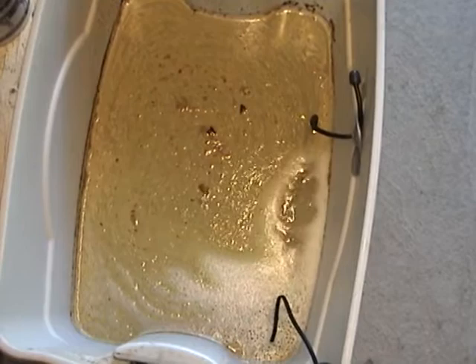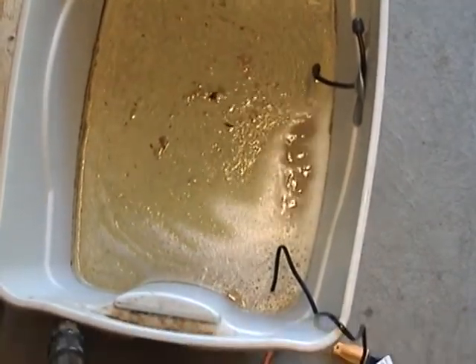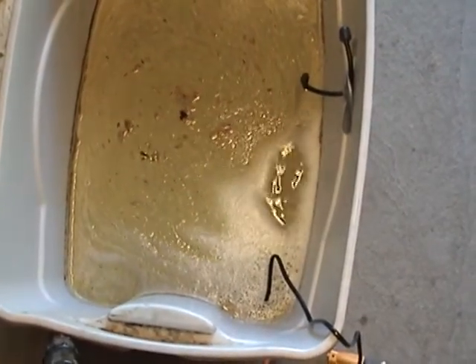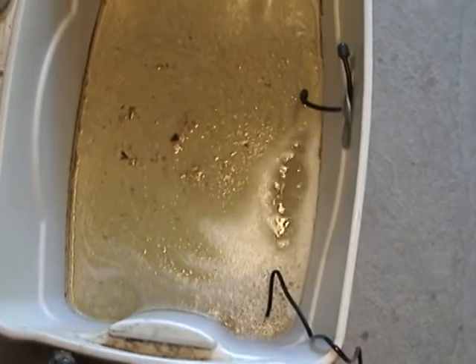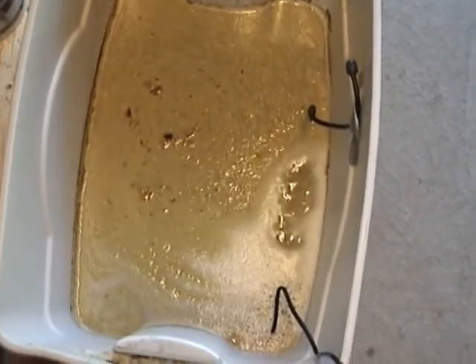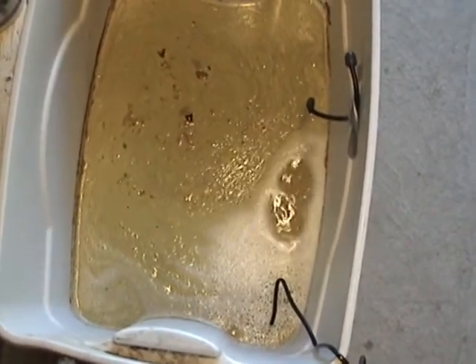Here we are at the end of the first week and you can see there's a clear section starting to appear on the bottom of the bucket. In a couple of days we're going to do a second spray treatment, and then that should be it to clear it up.